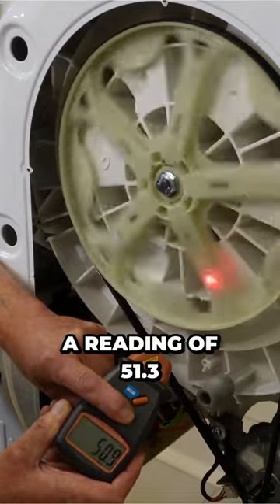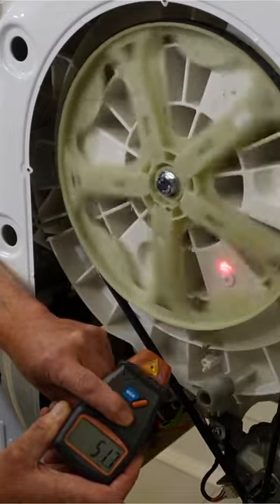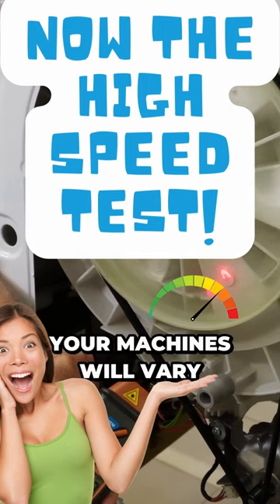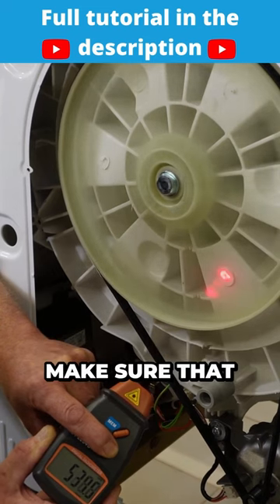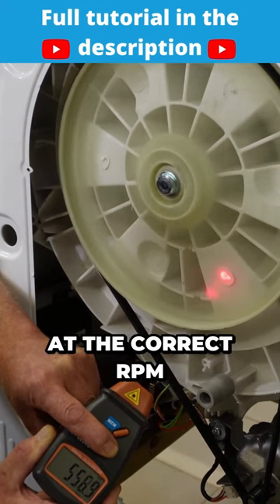We can see that we've got a reading of 51.3, 51.4. Now, of course, your machines will vary from machine to machine, but this would actually allow you to make sure that the motor is running at the correct RPM.